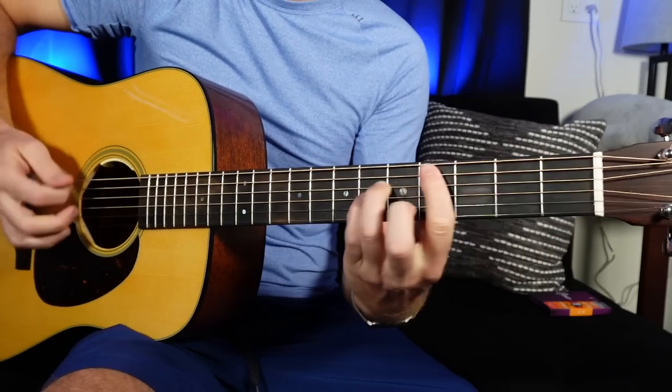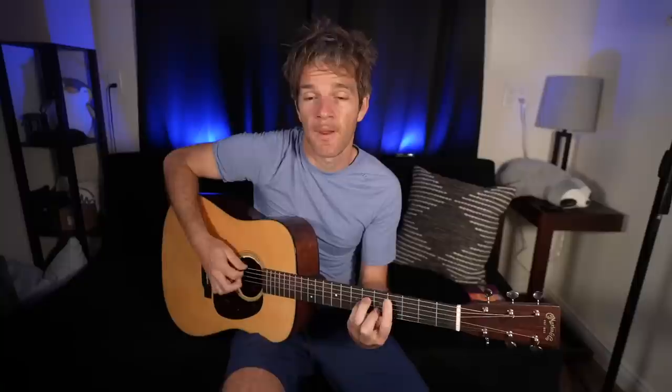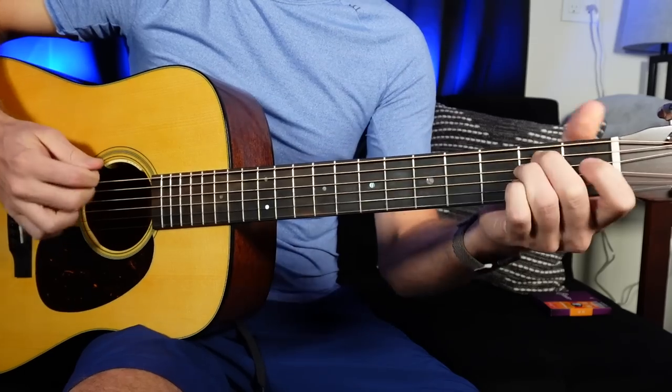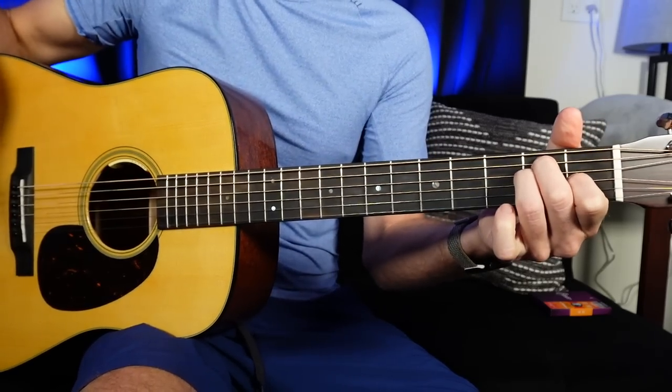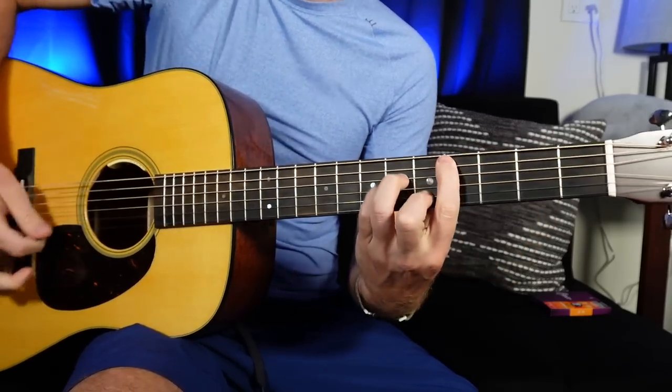The first thing we're going to do is go from this E major chord into a C sharp minor chord. It's an important distinction: we have the root note chord — the one chord in the key — and then the six chord. C sharp minor is the relative minor in the key of E. They're always going to sound really good together.